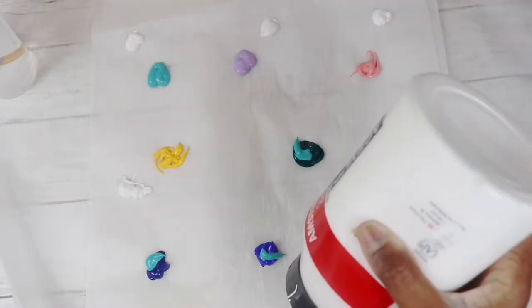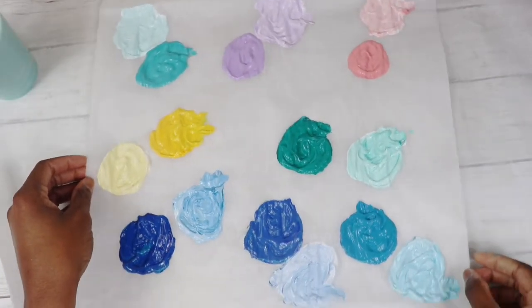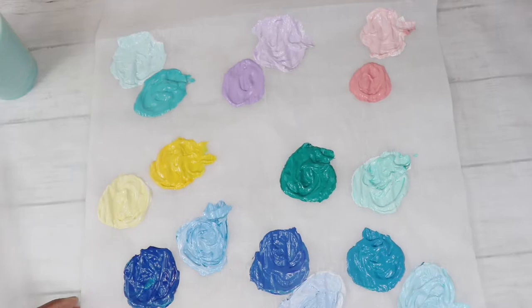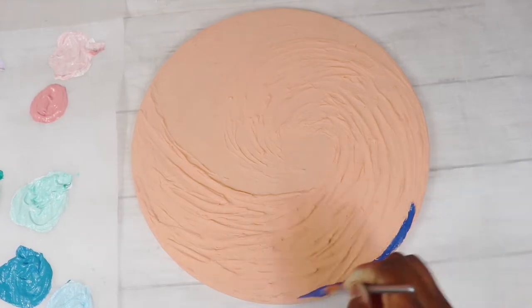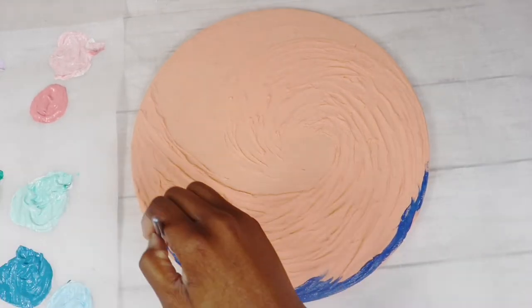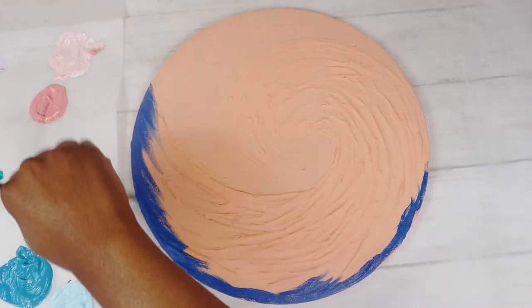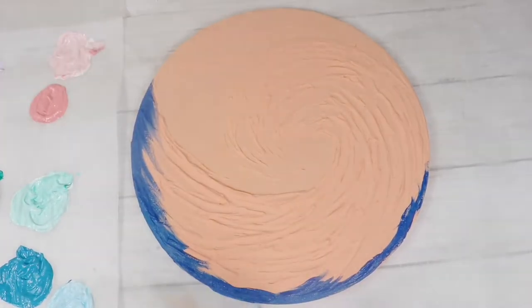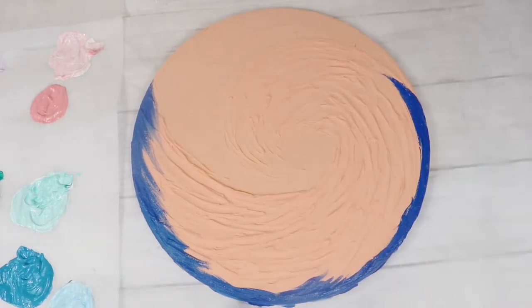A technique I learned is if you add white paint to your other paints it's going to give it a thicker opacity, because a lot of colors like blue and yellow are very transparent. You don't want to be working in 60 layers later trying to get your painting to cover your surface.